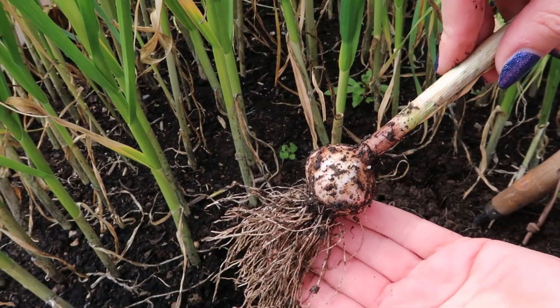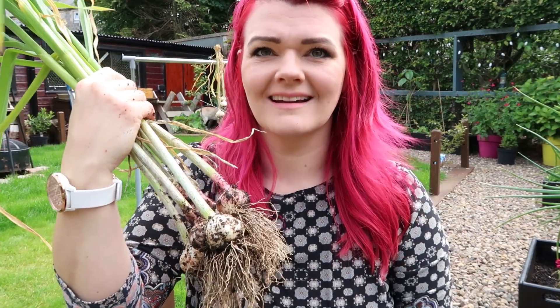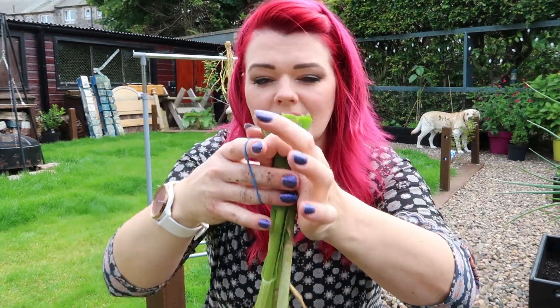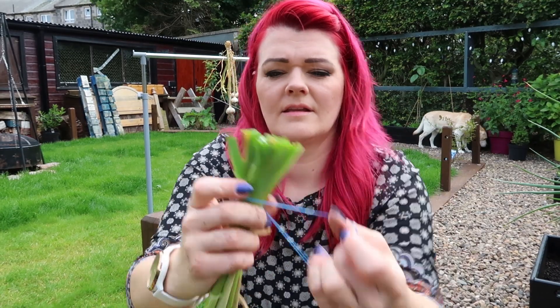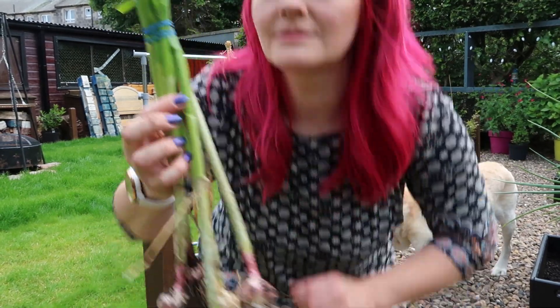They're not bad. I'm going to keep digging these out. Now I've got a load of garlic — maybe not the best garlic, but it's still garlic. I'm just going to chop the tops off to make it a bit easier. Get an elastic band, tie them together. Now I've got my garlic tied at the top. I'm going to dig up the rest and I'll get back to you when I'm done.